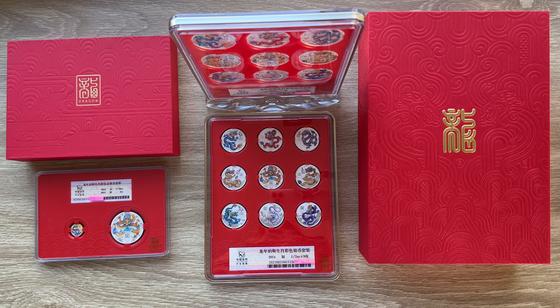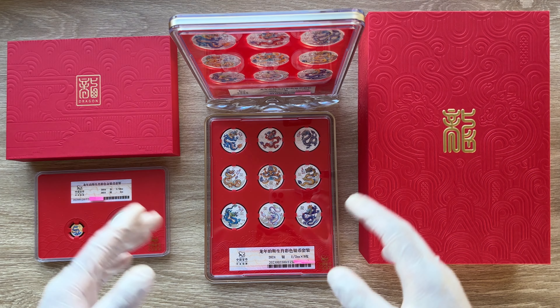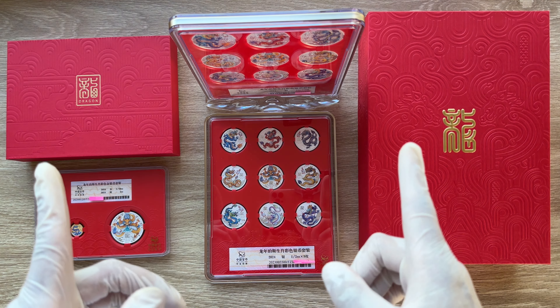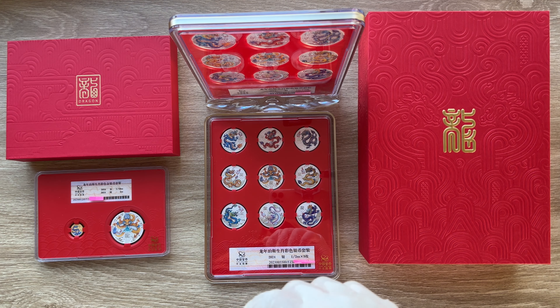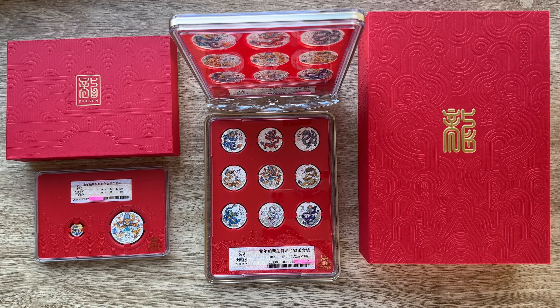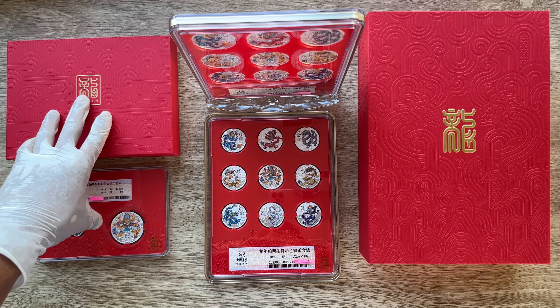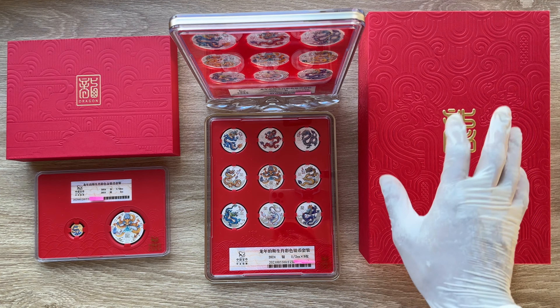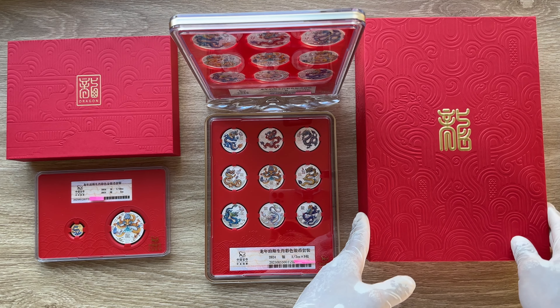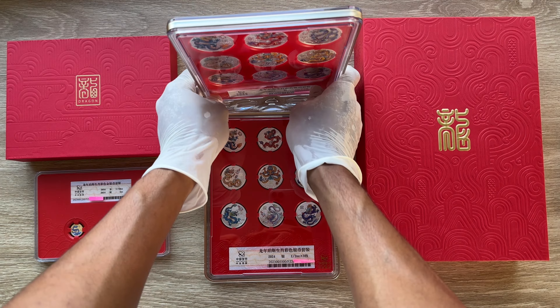Ladies and gentlemen, I would like to welcome each and every single one of you to the China edition. This is your Imperial Dragon colored coins from the Lunar Series 3 — the Long Yao, the Jiu Zhao, Kowloon coin set, exclusive to the Asian market, the Chinese market specifically. I welcome you guys to the packaging edition, which is solely a packaging edition where I'll show you guys both the 1/10 gold edition with the one ounce silver colored and the two ounce and the half ounce packaging.